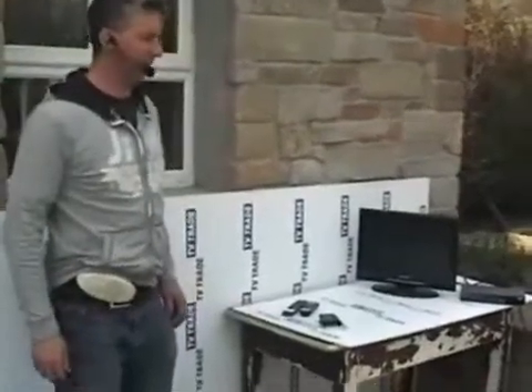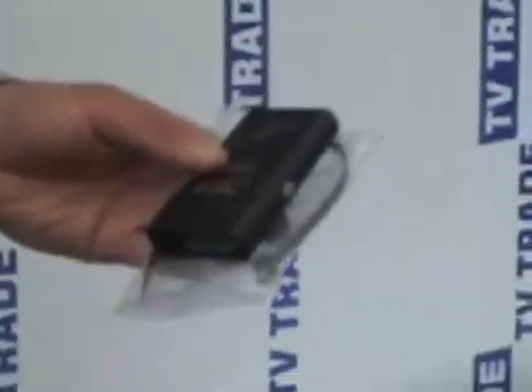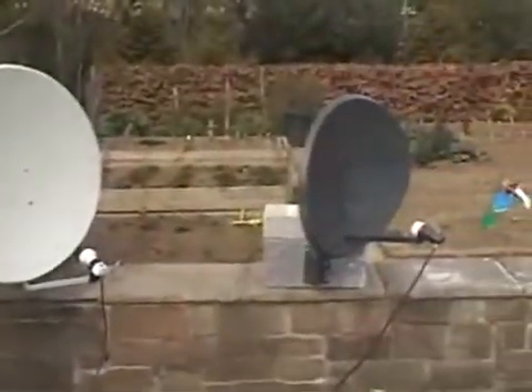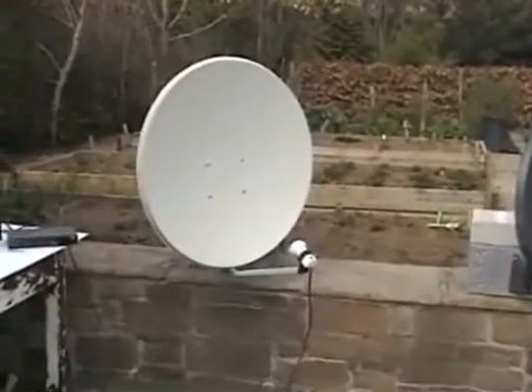I'm now going to cover the topic of a global DiSEqC switch, which you can see in front of me here. The point of this is to combine two satellite dishes. In this particular example, we have a Sky Astra 2 satellite dish and an Astro 1 80-centimetre dish.